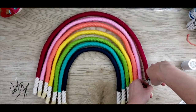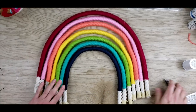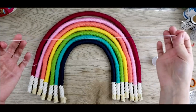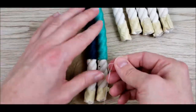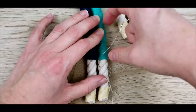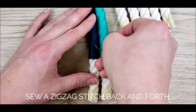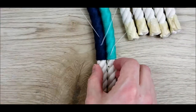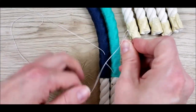Trim the excess wire even with the yarn. Next, thread the curved needle — it's time to sew the sections together. Start with the smallest and the next smallest. Sew them together in a zigzag pattern. Make sure you're sewing into the rope and not just into the yarn. If it's hard to get the needle through, use the pliers to help.